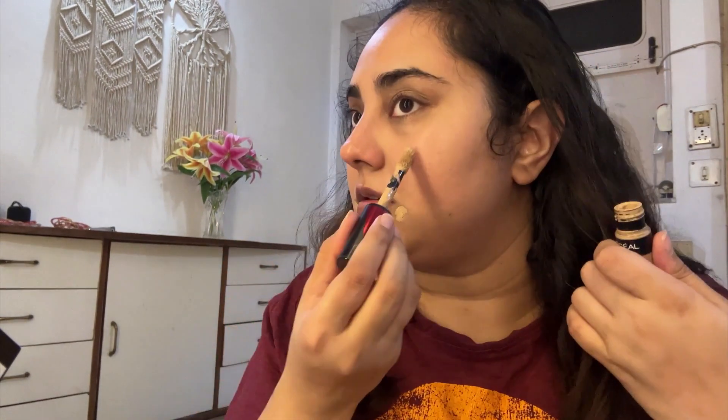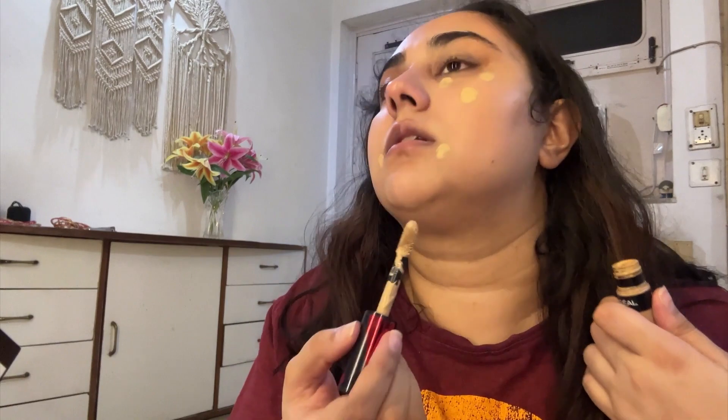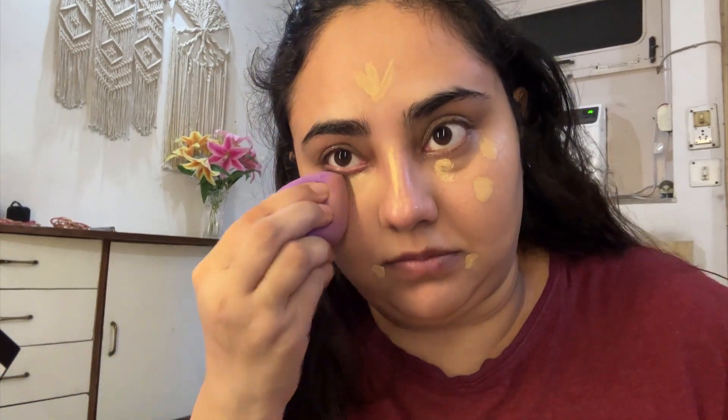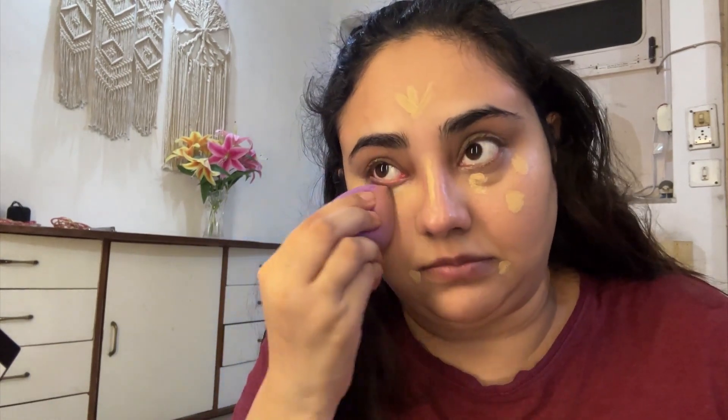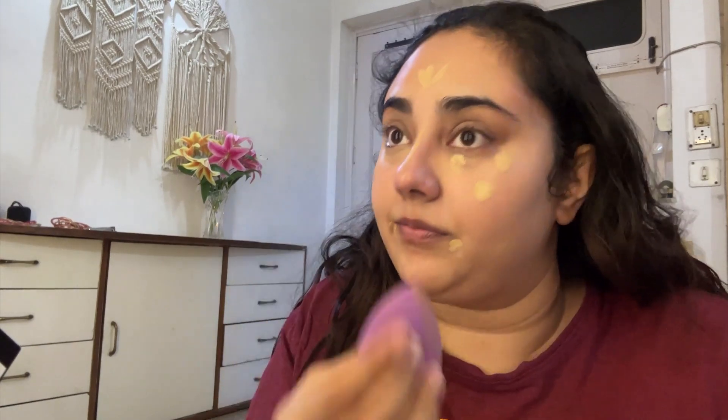I'm using another concealer on top of the Maybelline, since that gives more of a natural look. For this engagement look, I need more full coverage, so I'm going in with the L'Oreal Infallible concealer. When I tell you this will hide your last life's sins — that's how full coverage it is! I'm applying small dots all over my face and blending with the beauty blender. It's hiding all the discoloration and dark circles.